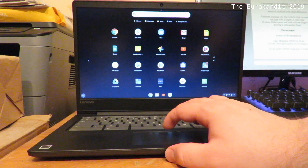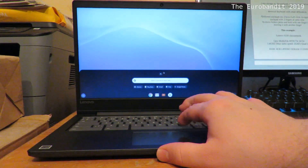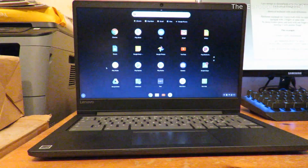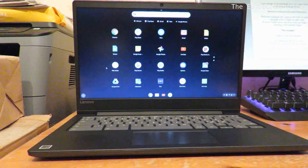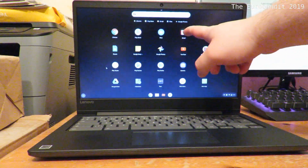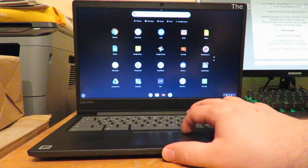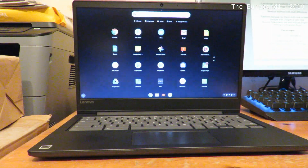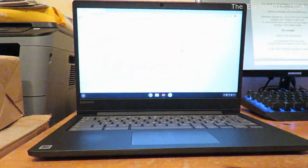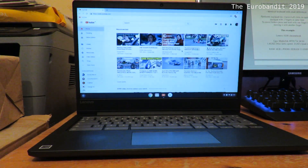As you can no doubt see, if you're familiar with Android, it looks very similar. What's also interesting is that pretty much all Android apps I've tried actually work. You've got your Play Store, Chrome, Files Manager, Gmail. A lot of these are actually shortcuts — basically new tabs. If you select YouTube, for instance, it's not actually the YouTube app but rather a shortcut, which I'm going to demonstrate right now. There you go — it takes you directly to YouTube.